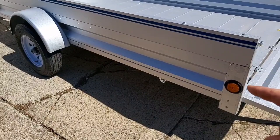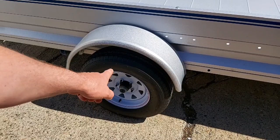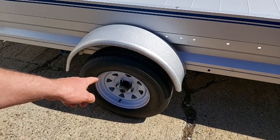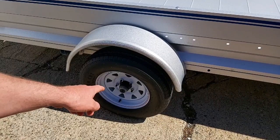Coming along the side, you have your LED marker light. One nice thing I like about it: it has the larger 13-inch rims and tires compared to the standard 12-inch gauge. It has the easy lube bearing lube system, so you just pop off the rubber cap and you can hook up your grease gun and it greases your bearings.